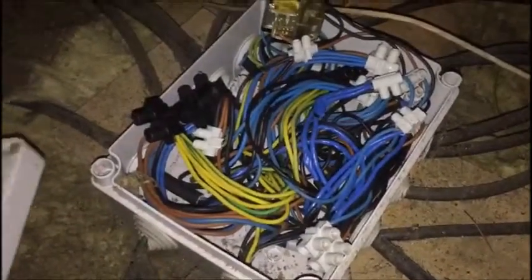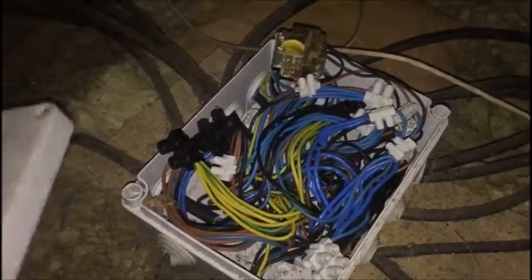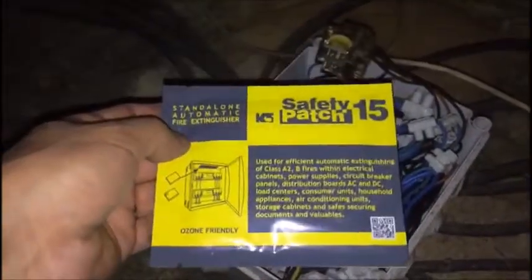This is a connection box — it's where all the wires get connected. We have a cover here and a safety patch. Now, can I open it?